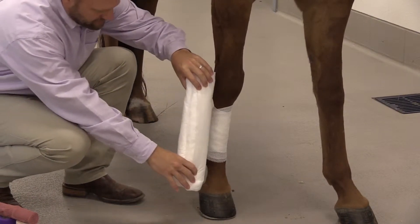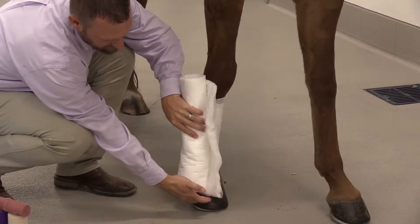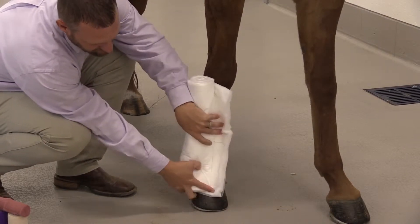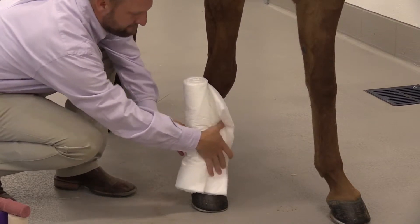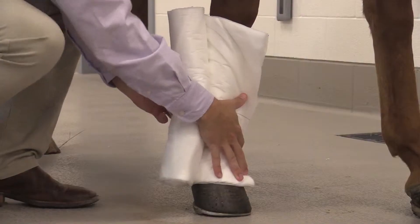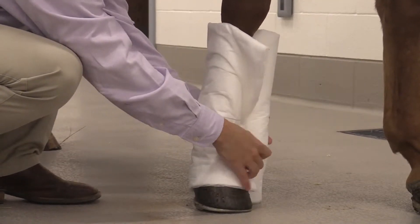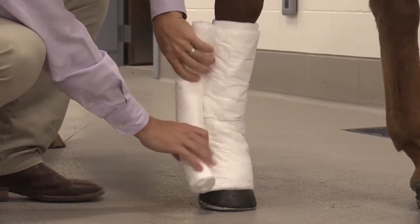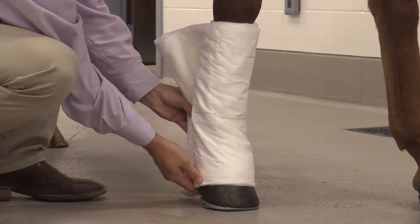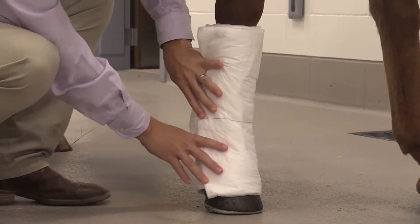Next, we will start with the support wrap bandage material, beginning with the leg cotton or the combi roll. Demonstrating that we're going to be below the coronary band, or starting on the hoof capsule — sometimes even starting completely at the ground will help with that. We go around in the same direction as we did with the crinkle gauze with this combi roll.